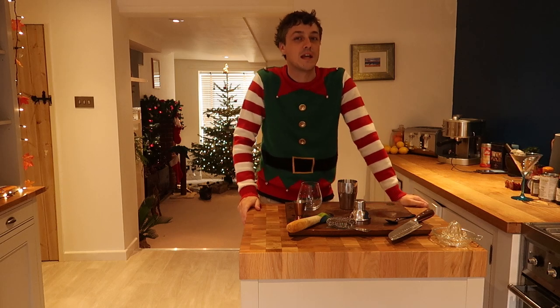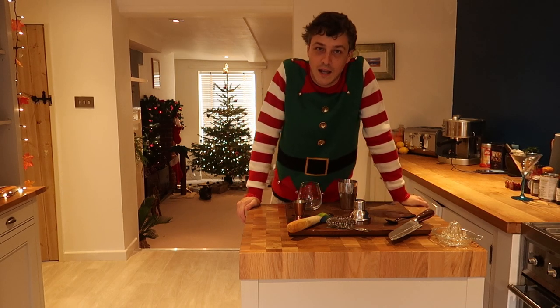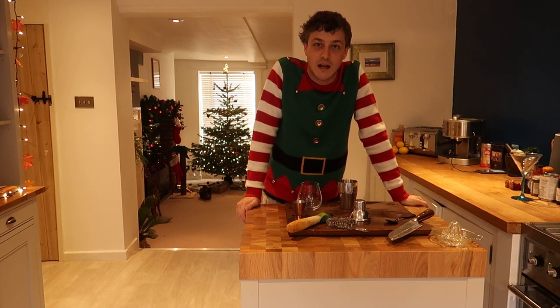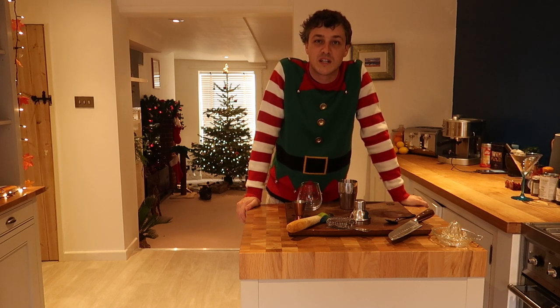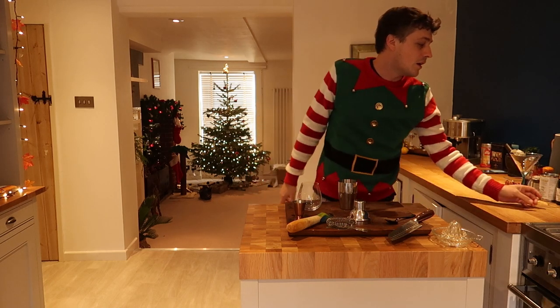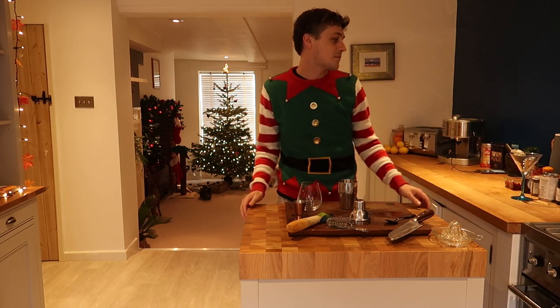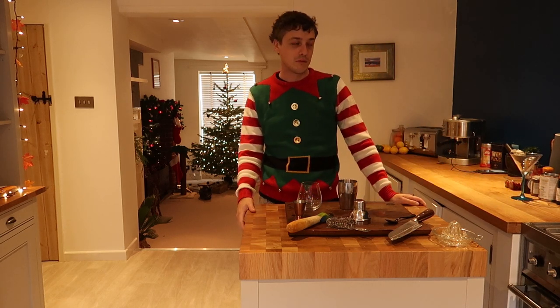Exciting, I know. For all those vegans out there, it's really annoying that you can't have an egg in your Whiskey Sour, because it gives it that velvety smooth texture which I absolutely love. So there is an alternative, and it's not what you would expect — we'll talk about that and get into it in a minute.